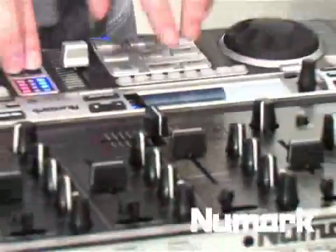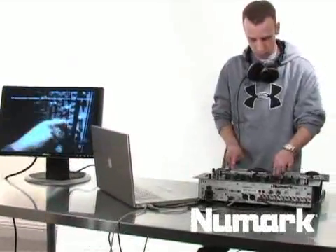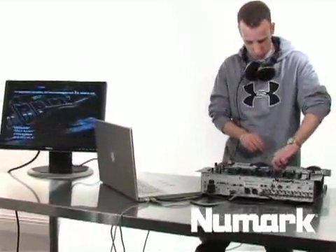Don't forget you also have other channels on the USB mixer, so you can take other devices and input them directly into the mixer. You can take your favorite Numark CD player or turntable setup and plug them into some of the free channels on your CM200 USB, and it really allows for the ultimate DJ setup.